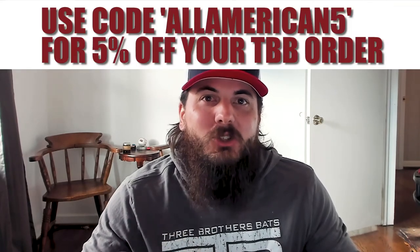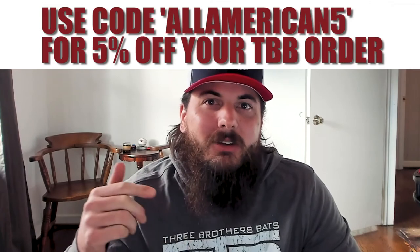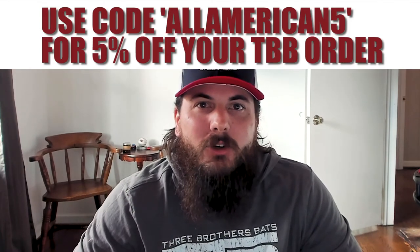Lastly, how much do Three Brothers Bats cost? Depending on whether you get one of their professional game bats, one of their youth bats, or one of their coaching or training bats, and all the different customization options, Three Brothers Bats can run you anywhere from $80 to about $140 — which for the quality of wood bat you're getting is a great value. To sweeten the deal, we have an exclusive discount code: use the code ALLAMERICAN5 for 5% off your order.